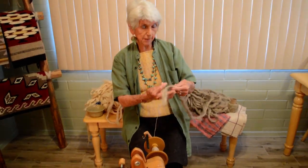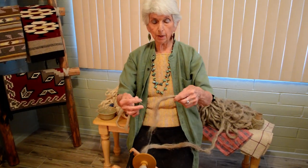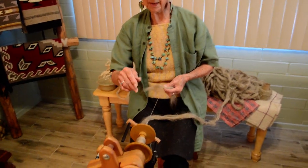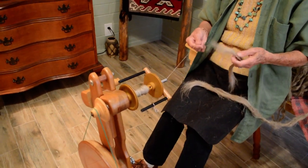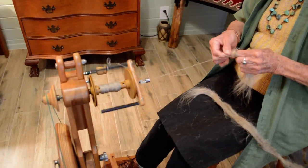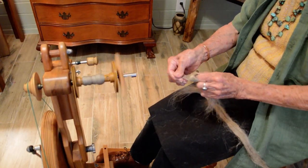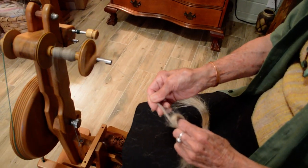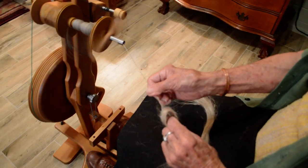First off, this hemp fiber comes in long, long slivers but I like to break it off, pull it apart so they have maybe about six inches. On my wheel I do about a ten to one ratio and I have a very loose tension. Now I can start off by spinning it on the fold and right off the end of the finger, and what I am doing is watching that drafting area — the thinner that drafting area, of course, the thinner the fiber is going to be.